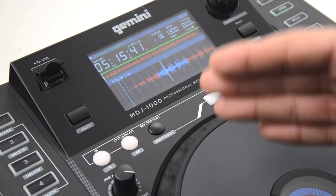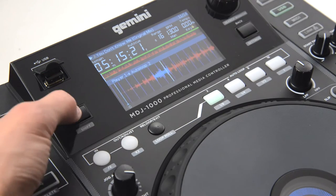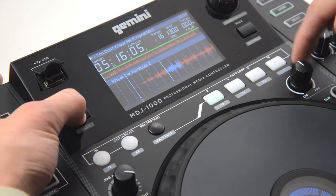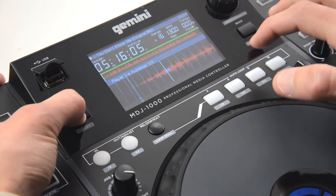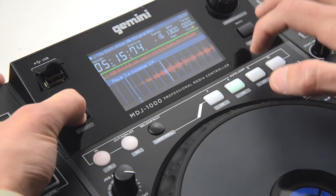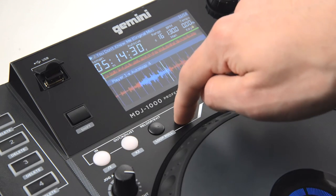We'll decrease our loop size by hitting the two beat loop. Holding shift and going down the line: one beat, half beat, quarter beat, eighth beat. Going back to four, and hitting exit to leave the loop.